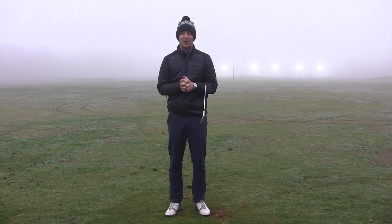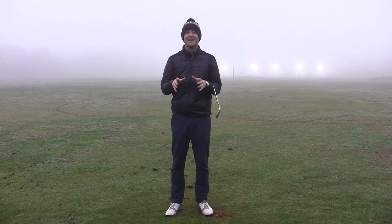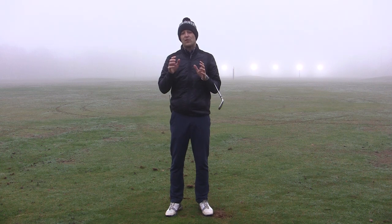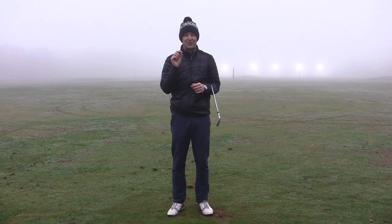I hope you really enjoyed this training. If you did, please share it with some of your friends who are struggling to strike their irons pure. If you're enjoying the training and want to receive it in your inbox every single week, don't forget to press the subscribe button and the bell. But until next week, have a great golfing week.